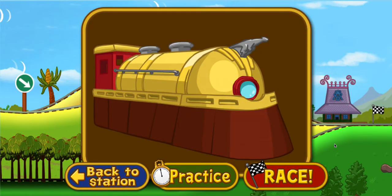That was a great practice run. Choose practice to try again, or select race if you're ready to race with the rocket train.